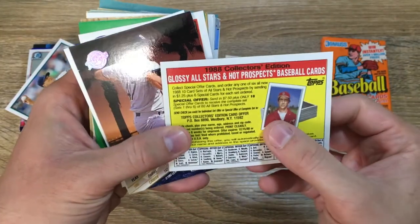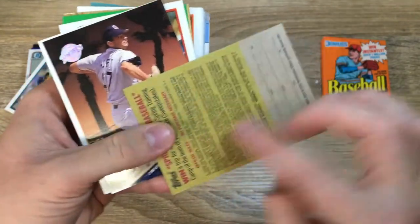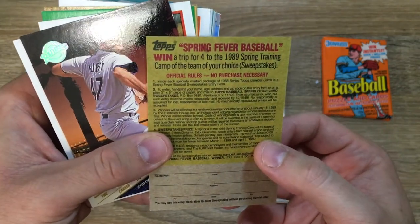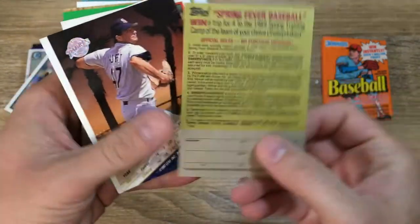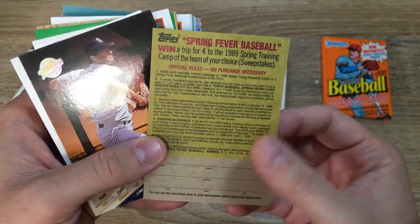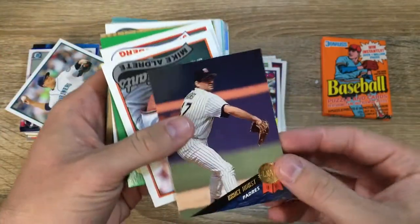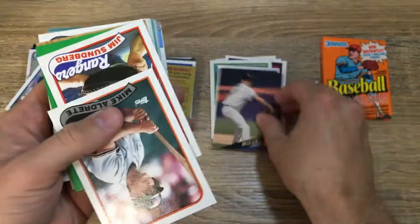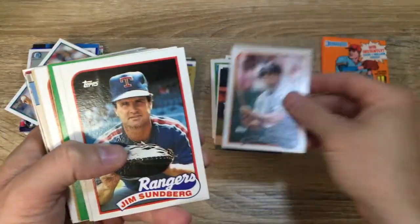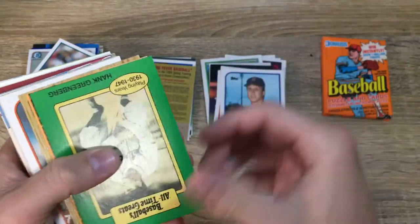Rossi All-Stars and Hot Prospects baseball cards, 1988 Collector's Edition — we can win a trip for four to the 1989 spring training. Of course I'm kidding, but not everybody pays attention. Bruce Hurst. Mike Aldrett. Jim Sundberg. Steve Curry — this is a cool one.